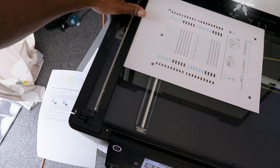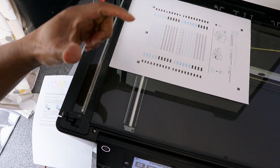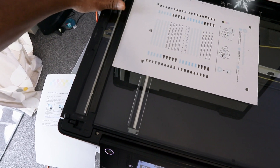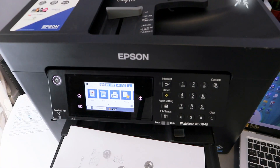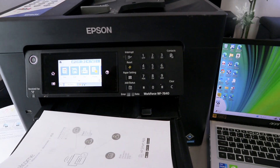Put your document from this end — this is important because if you place it from any other position, the scan will be wrong or incomplete. Make sure the document is aligned to this end, then close the scanner.